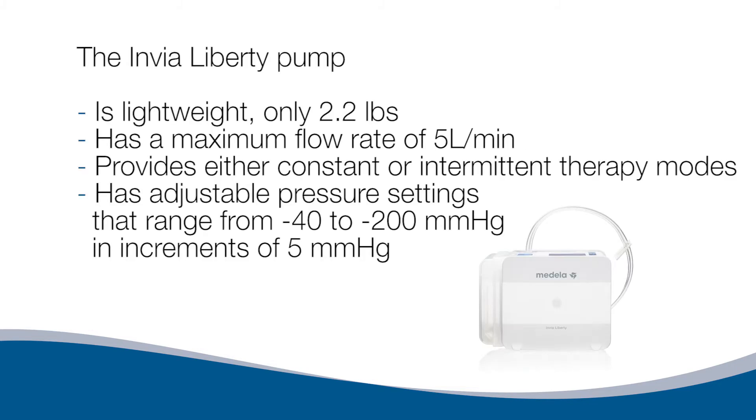The Envia Liberty Pump is lightweight, only 2.2 pounds, has a max flow rate of 5 liters per minute, and provides either constant or intermittent therapy modes. It has adjustable pressure settings ranging from negative 40 to negative 200 millimeters of mercury, in increments of 5 millimeters of mercury.